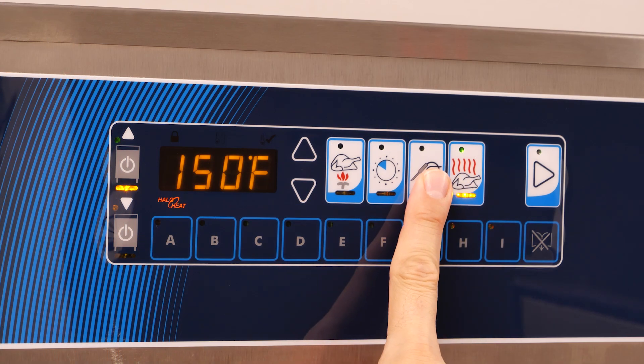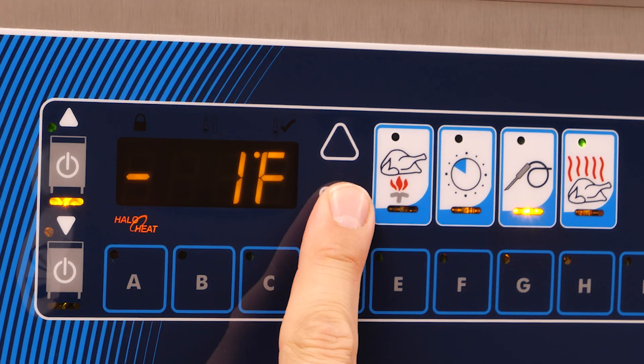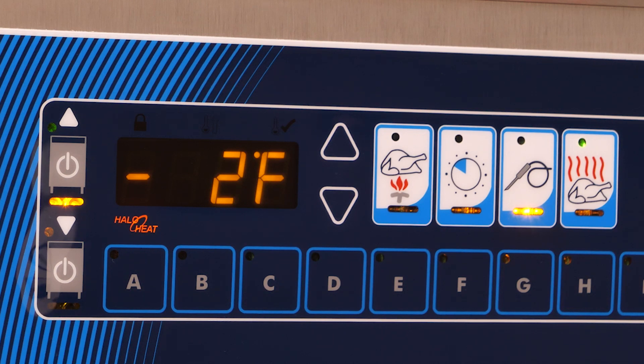If it doesn't, hold the probe button down for 8 seconds until you hear 2 beeps. Using the up and down arrows, adjust the temperature offset as needed to match the initial temperature reading.